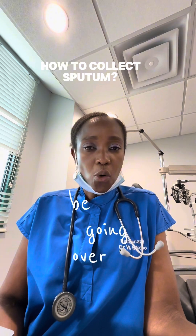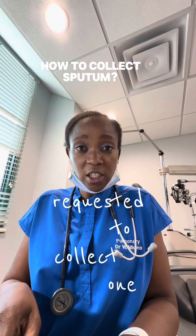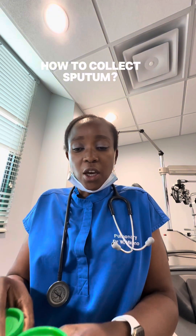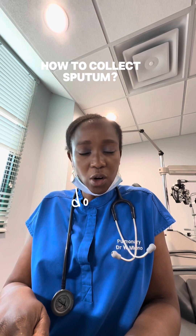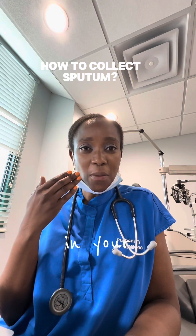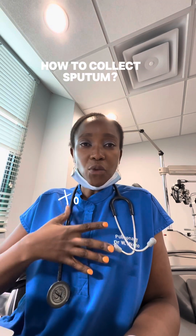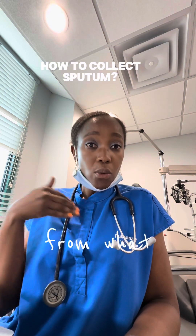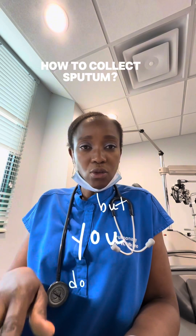I am going to be going over sputum collection. Some of you are going to be requested to collect one sputum, some will be requested to collect three. You do your best to collect what you have. If you are not productive, please do not provide a spit — phlegm comes from down here, spit is in your mouth, those are two different analyses. I am looking for sputum, so you have to have a productive cough, a cough that's producing phlegm from your lungs and not necessarily your sinuses, but you do the best you can.